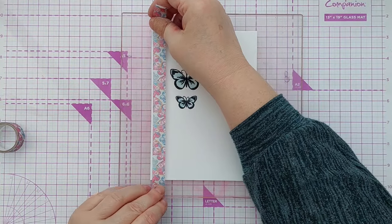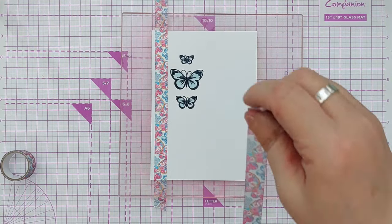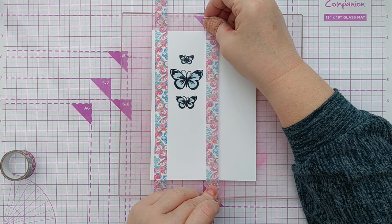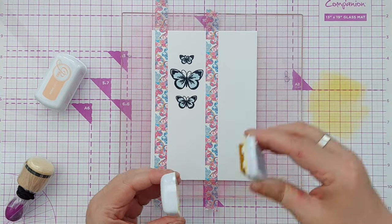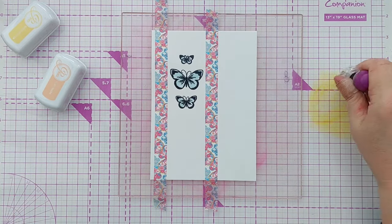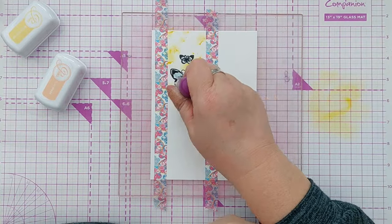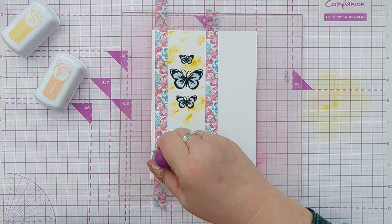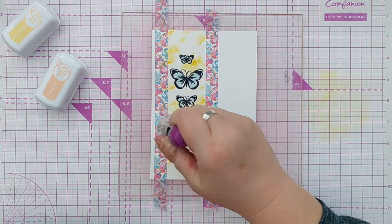Next I took some washi tape and ran it down either side of my butterflies to create a mask so I could apply colour around the butterflies but not over the rest of the card. Then I took some Catherine Pooler inks in warm springy colours and applied them using my mini smusher. I used the mini rather than my regular smusher because I thought I'd make a mess, and the mini smusher gives a subtly different, smaller look.